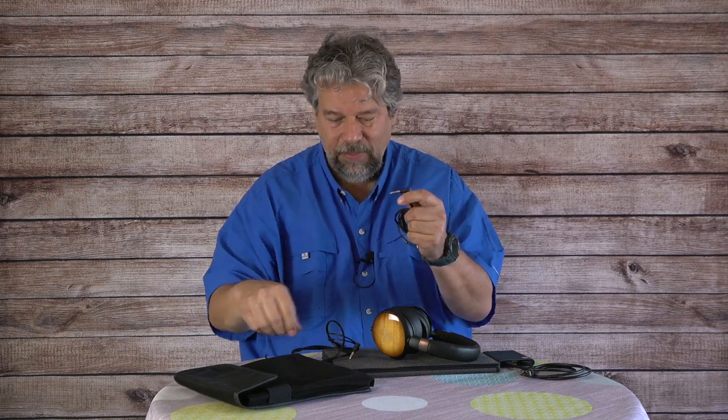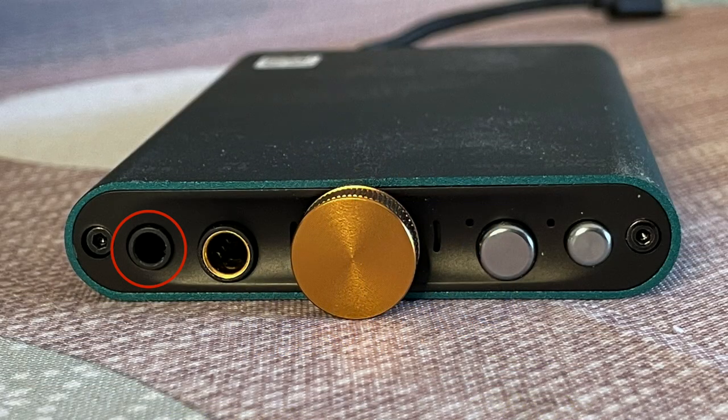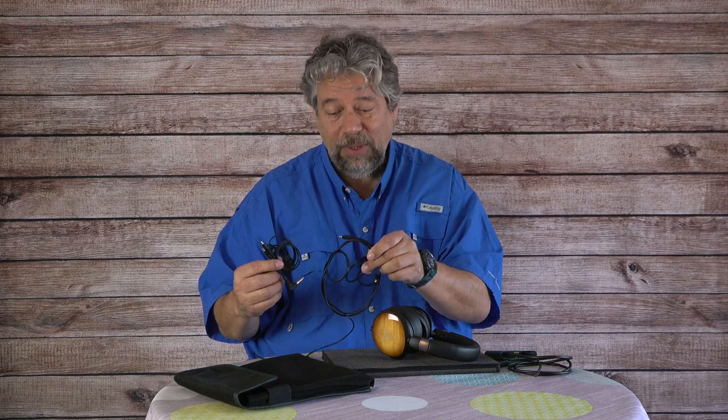Looking at the two cables, you might wonder what the differences between the ends are. This one is a 3.5 millimeter. This one is a 4.4 millimeter. You might ask who uses 4.4 millimeter — the answer is audiophile gear. For example, the IFI Audio hip DAC has both 3.5 and 4.4 millimeter jacks on the front. The idea is that the 4.4 millimeter is higher end with more data throughput.